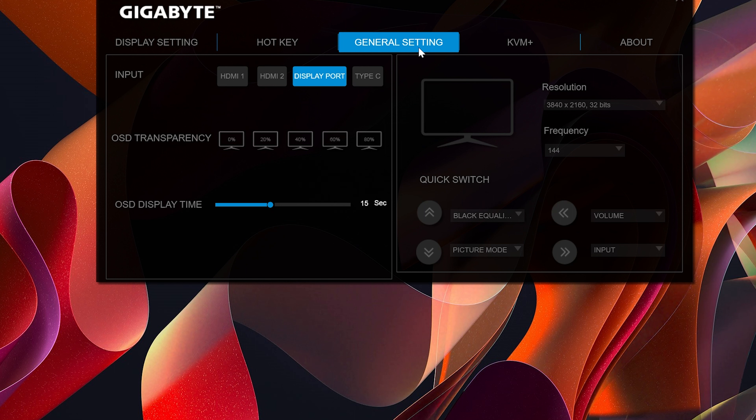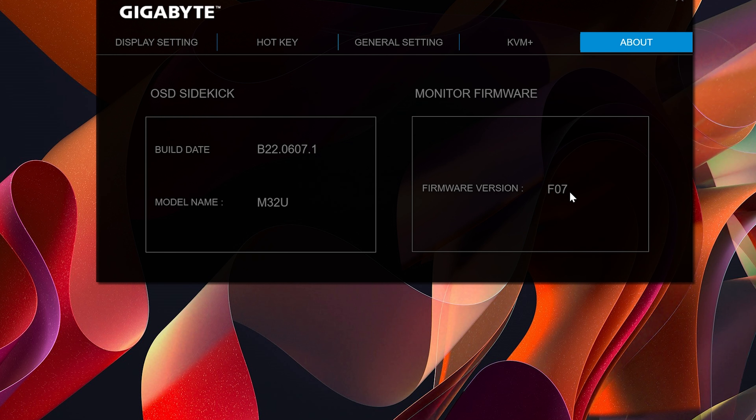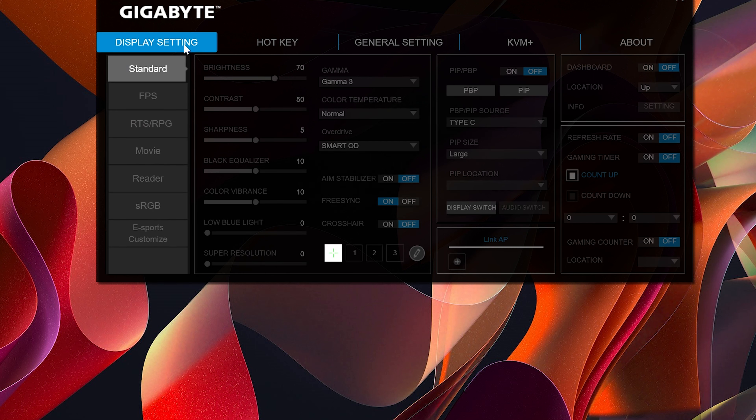In general settings I can see I'm currently running on DisplayPort. I can set on-screen display transparency levels, OSD timeout, check resolution, and use quick-switch to control KVM functionality. You can check the current firmware version and update if needed. The nice thing about this software is it lets you make adjustments without reaching behind the monitor, which can be awkward depending on how it's mounted — and that's exactly why manufacturers have started moving controls to software.